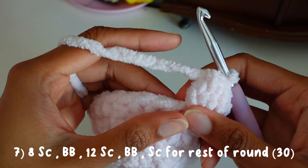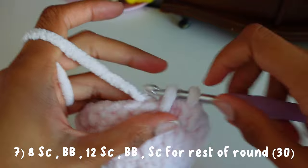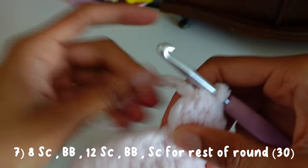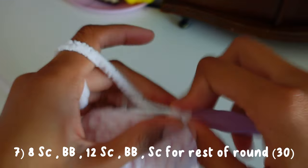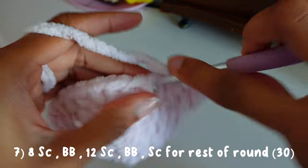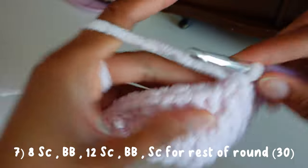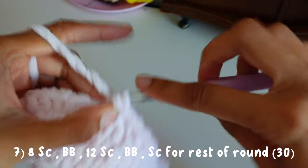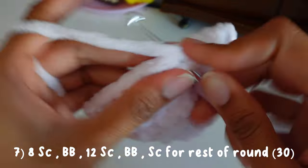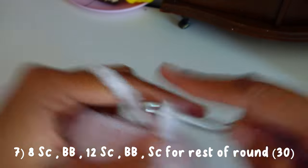Now we're going to do twelve single crochets and then another bobble stitch, and I'll show you guys that again. So one — and when you're going into the next stitch make sure you scoop the bobble over so you can see the next stitch — and then pop that bobble out. Continue: two, three, four, five, seven, eight, nine, ten, eleven, twelve. Now we're going to start our other bobble stitch.